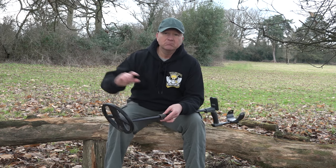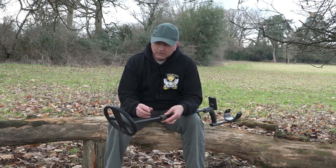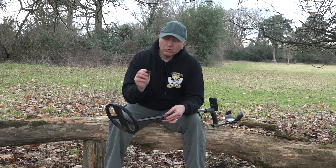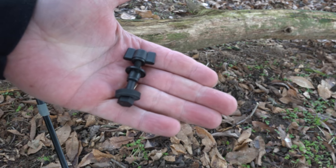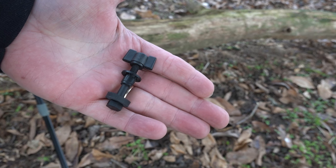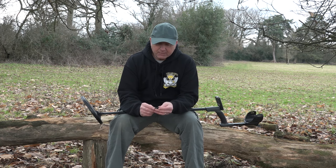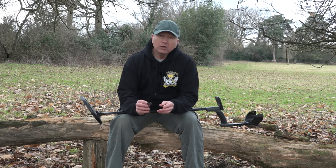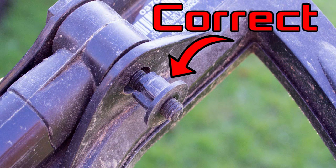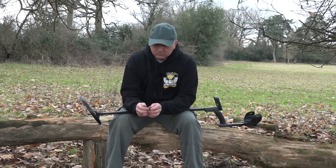If you've got your Deus and you've put it all together, just make sure you follow the instruction manual or this video and get that top hat put on correctly. The coil bolts come in a four-piece system: you've got your bolt, your nut, your wing nut, your rubber washer, and your top hat. The rubber washer goes on one side of the stem, the bolt goes through, and the top hat goes on. Make sure the top hat sits into the little slots in the side of the coil.